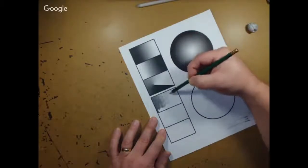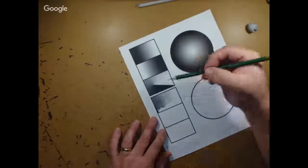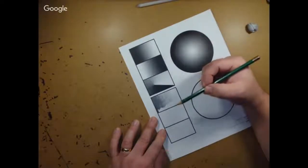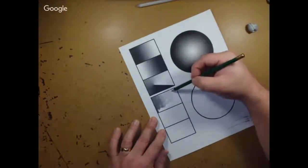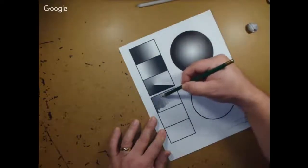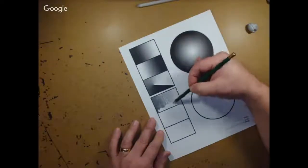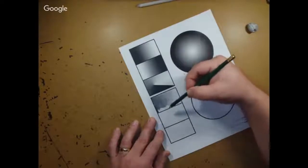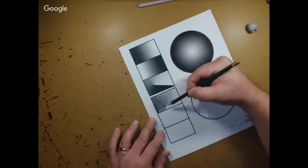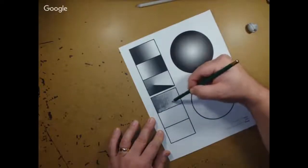Gradient is that light-to-dark range — you're creating gradients. Value study is creating gradients and learning how to work shadows. If you can learn through practice how to create a gradient the right way, it will make all your art ten times better. If you practice this with the next couple of projects, you'll notice that when you put this together with the line sketching, everything you do is going to look better.